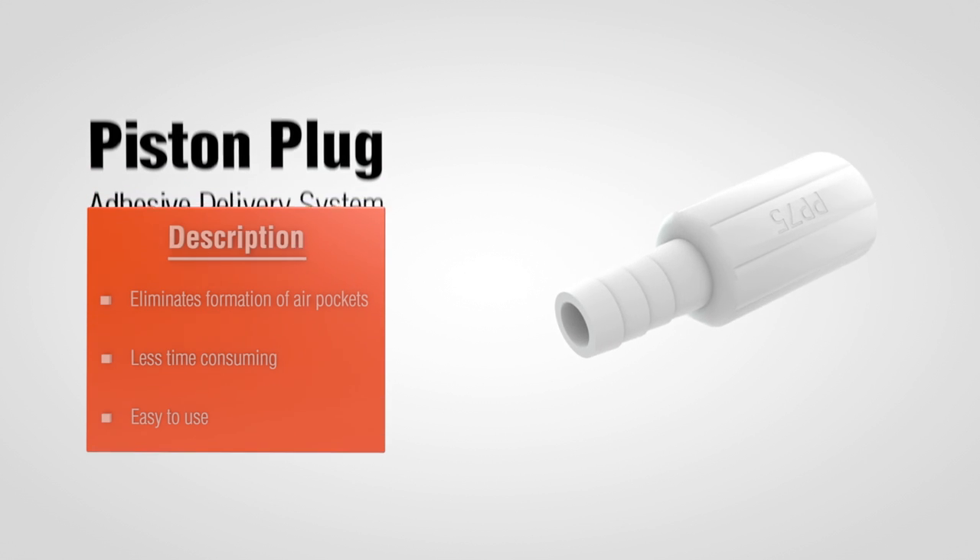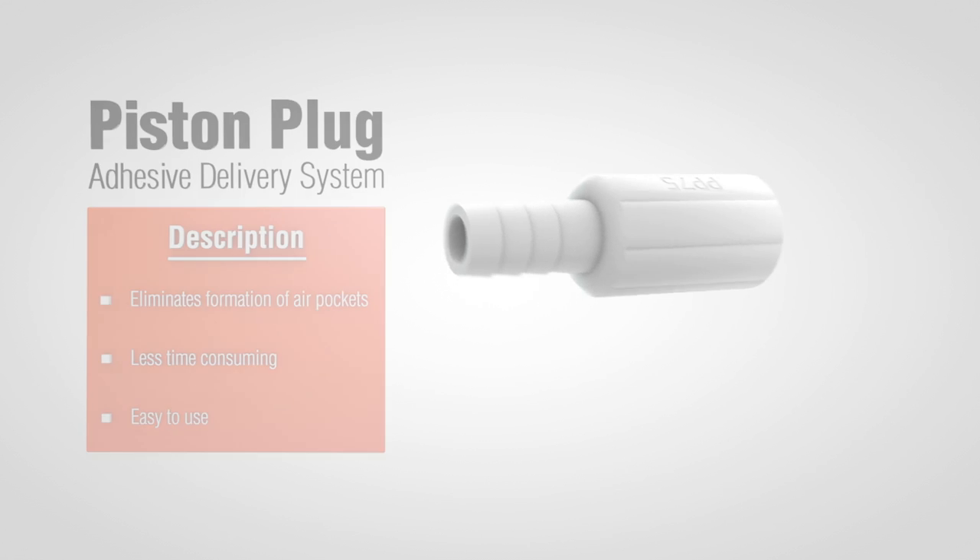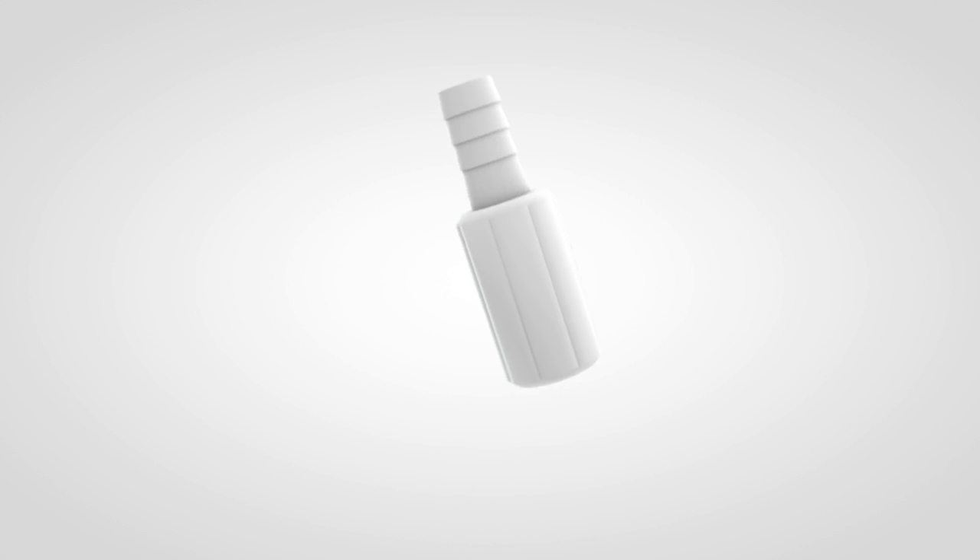The Simpson Strong-Tie Piston Plug Adhesive Delivery System offers a reliable, time-saving, and easy-to-use method for dispensing adhesive into drilled holes for threaded rod and rebar dowel installations.